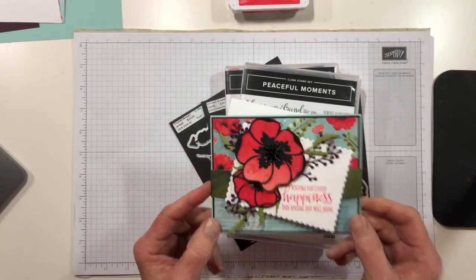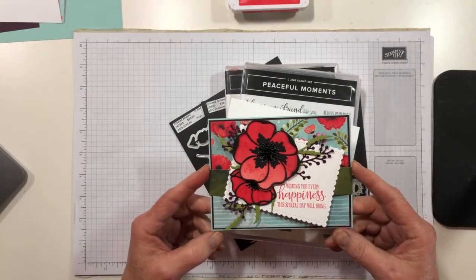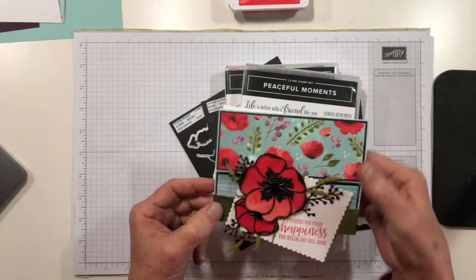If you just joined, this is the card that we're going to make today. It is a fun fold. It's a gate card which means it has a belly band, and all the art and the sentiment are on the belly band for this one.